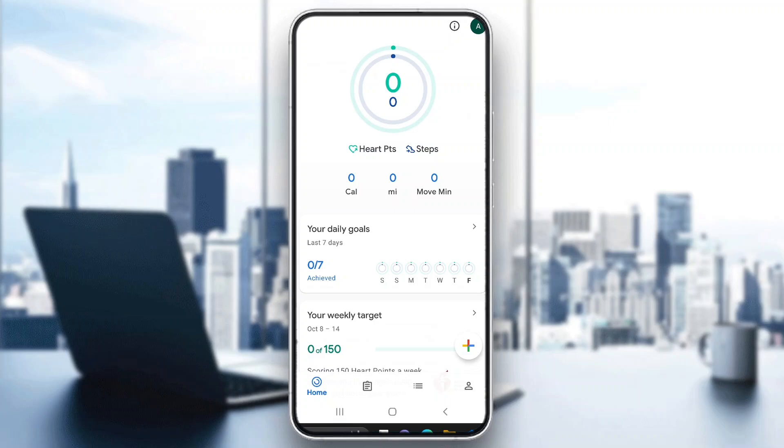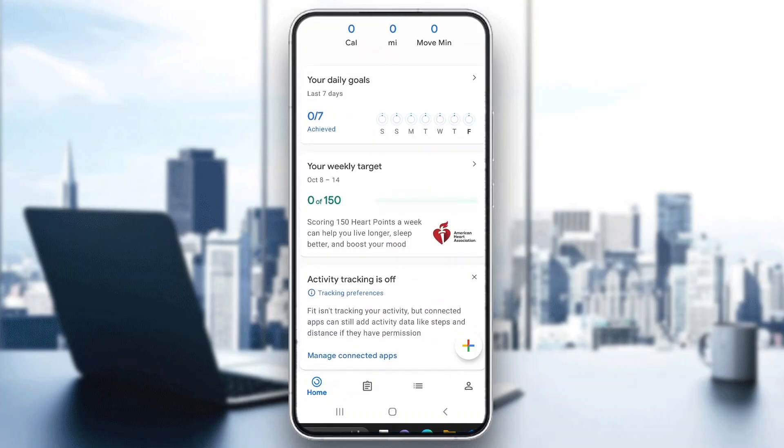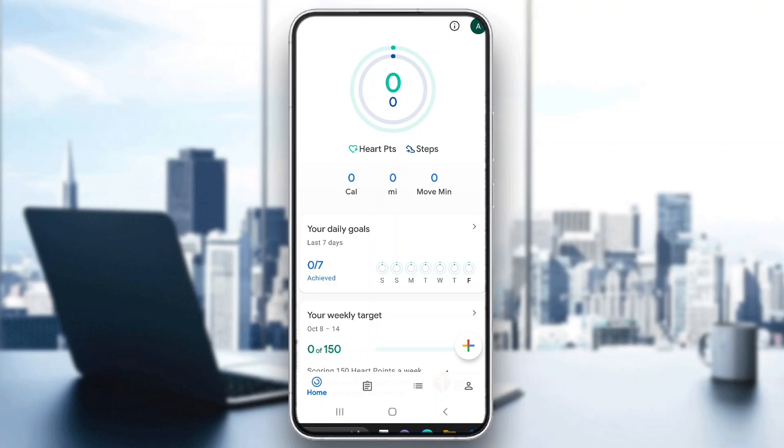Hey everybody, what's up and welcome back to today's video. Today I'm going to go ahead and be showing you how to track your steps in Google Fit. This is a very simple thing to do, so make sure to watch this quick and easy video to the very end and follow my steps correctly, so you can make sure this works the same for you.